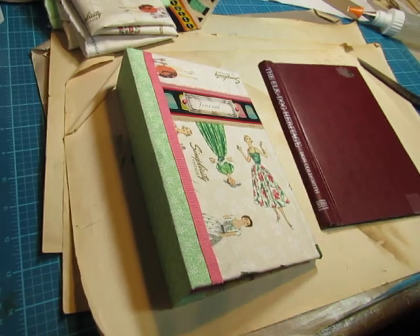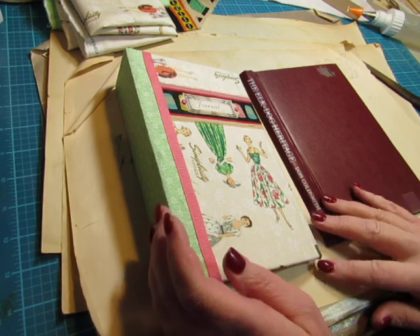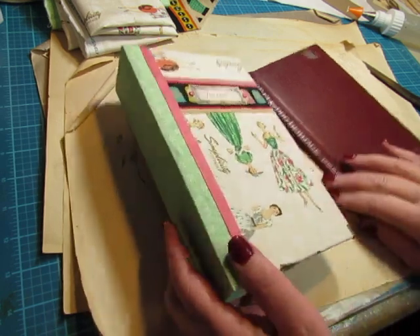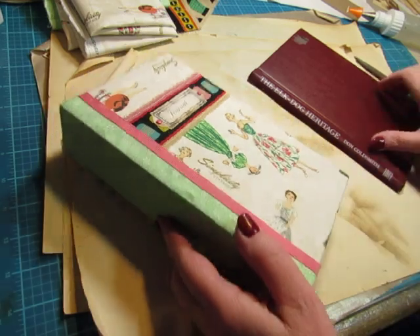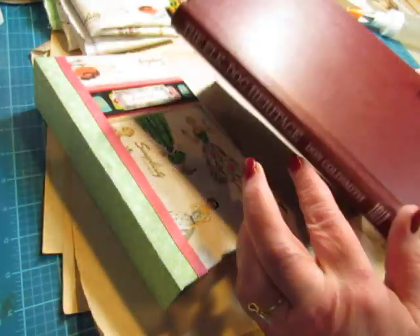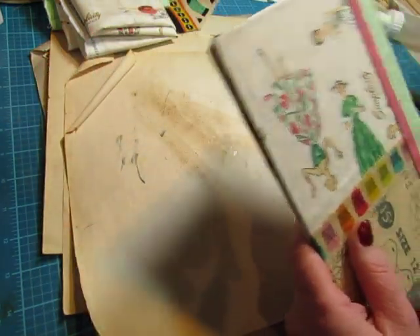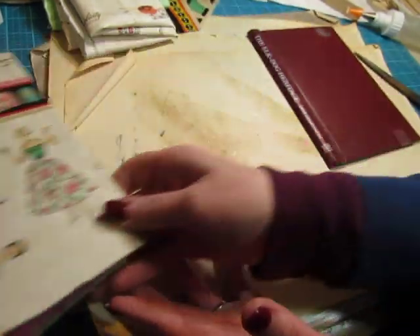Hello everyone, this is Diane. I'm going to be working on book covers today - journal covers. I made this journal cover yesterday. I took a hardcover book and took the spine off and covered it with fabric. So I thought you would like to see how I did that. That's what we're going to do today with the second book cover.